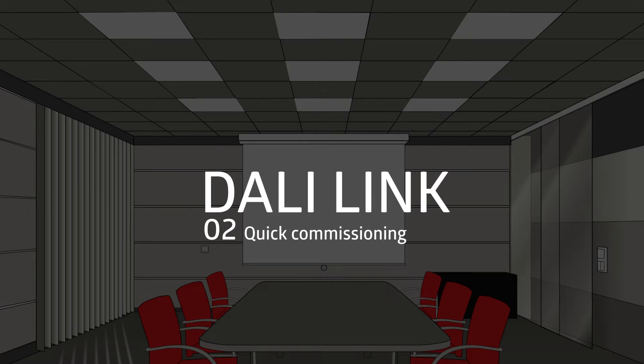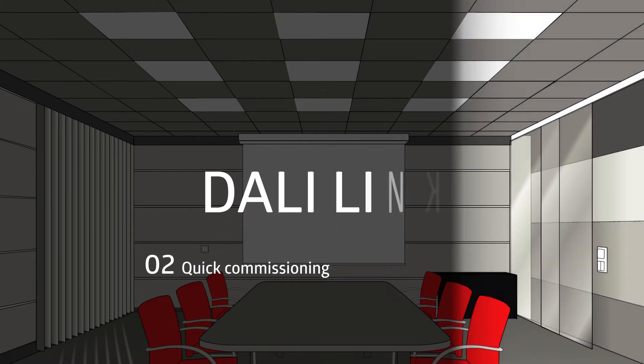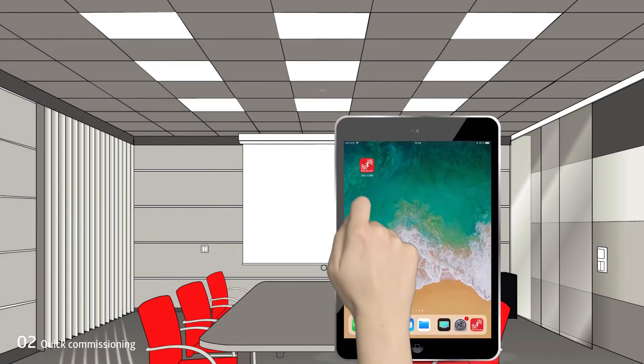The DALI-Link starter set is a good solution for individual offices or small conference rooms. Quick commissioning! The DALI-Link app, available free of charge, is the central platform for programming and operating all functions.